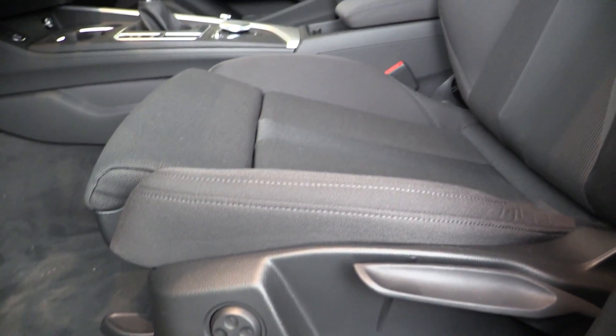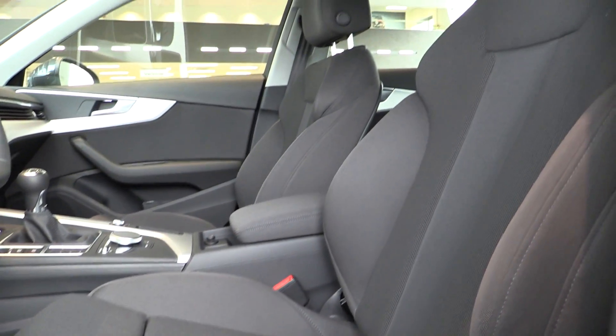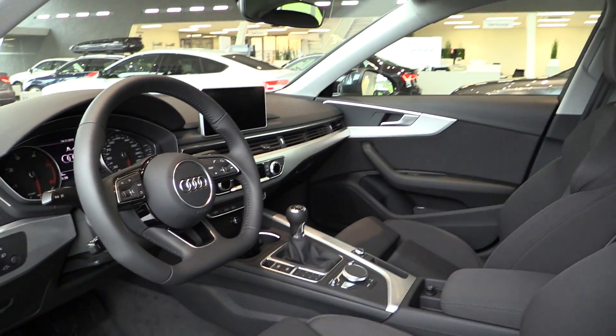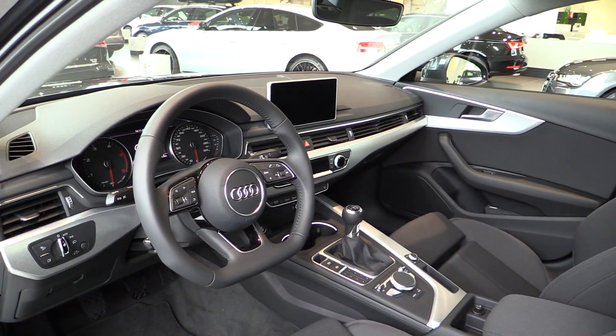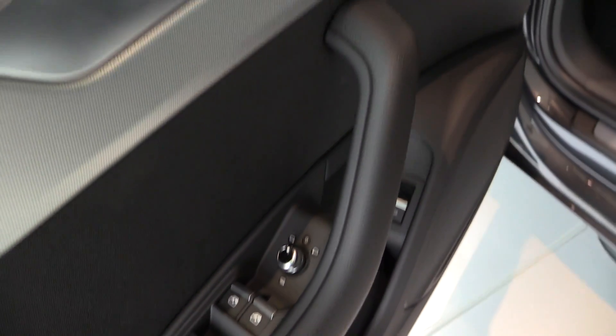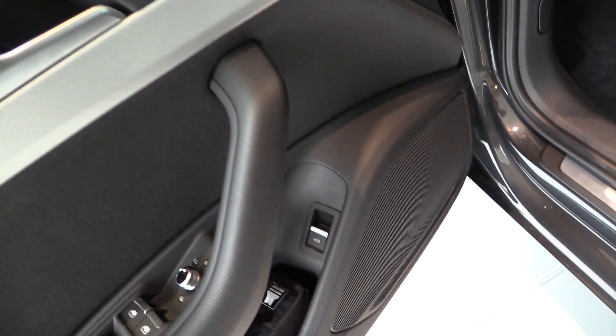Adjustable side bolsters, heated mirrors. Lock, unlock, and trunk release down there.